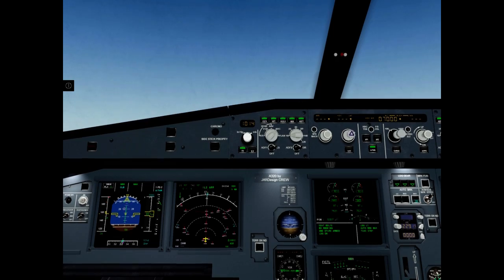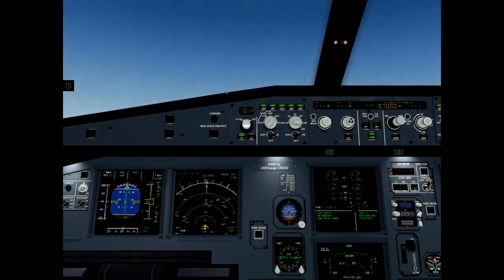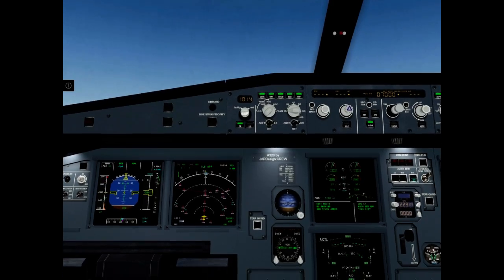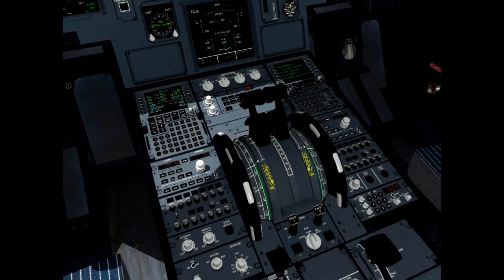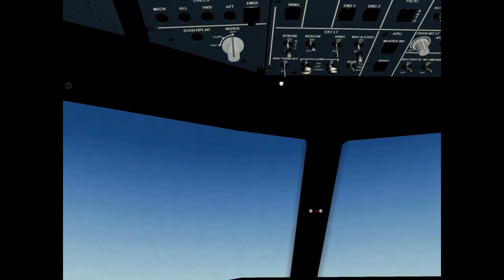Positive climb. Gear up. Ground spoilers disarm. Nose wheel off.